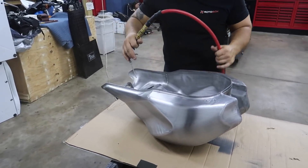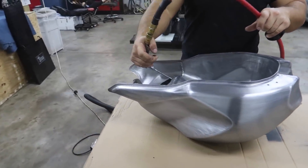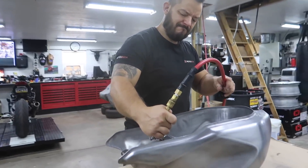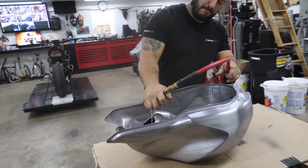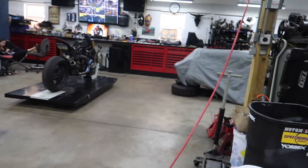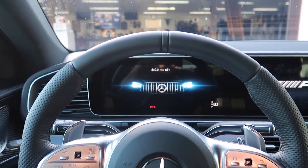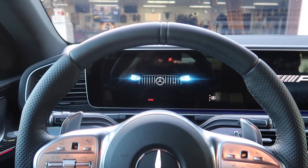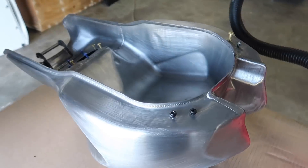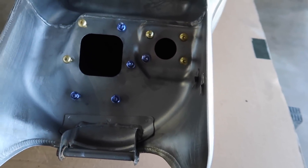After we vacuumed everything out, we're going to blow it as well because it's sticking to the sides. Look at all that coming out — it's getting pretty dusty in here. Should I open the garage door up? I got to move the GLE. Pretty lackluster. All right, we got everything cleaned out of the tank. It feels really good. There's nothing left in there.